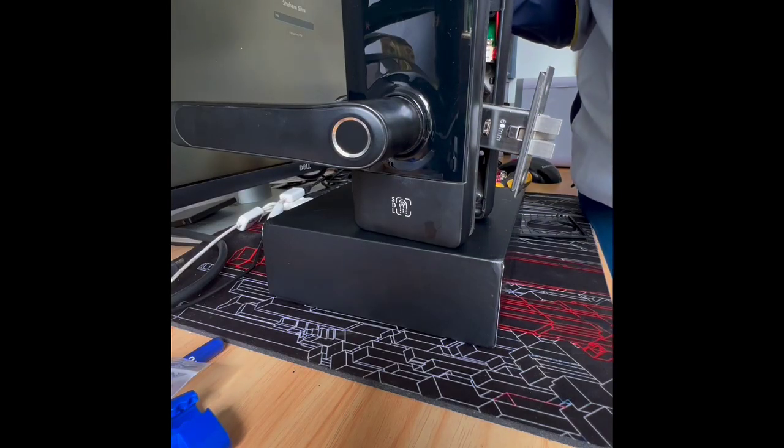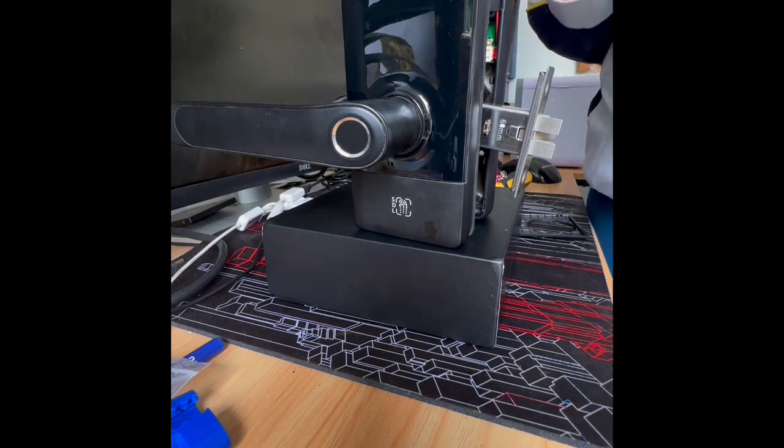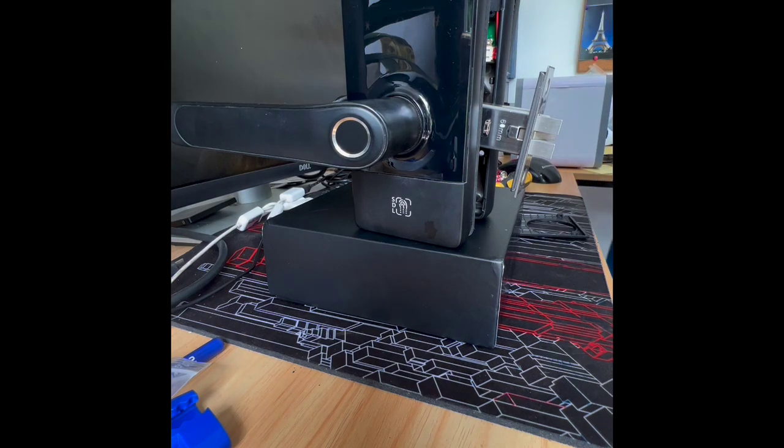So the issue was the fingerprint would be recognized and the lock would say it's unlocked, but the latch wouldn't retract. I'm using a brand new back panel and brand new batteries, and I've also reset the lock and registered a new fingerprint, a cord, and a fob to see how all of this works.